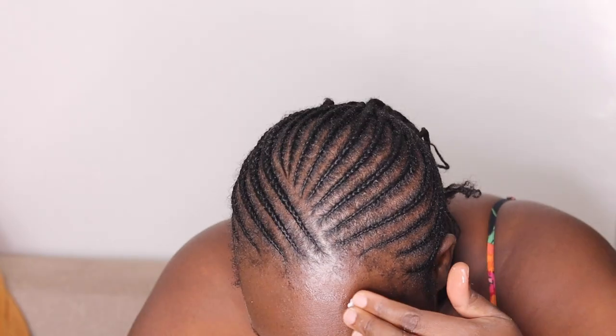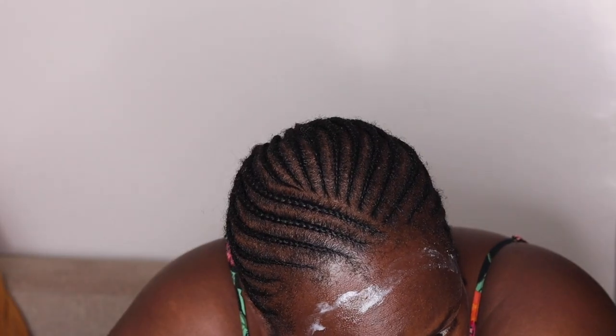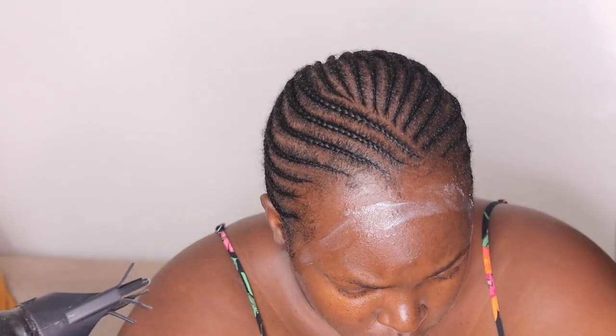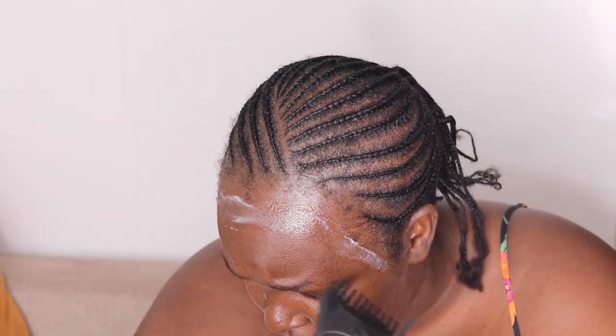You can get this Got2b Freeze spray and the Got2b gel at Carrefour. They also have smaller sizes, so you don't need to buy the huge container.